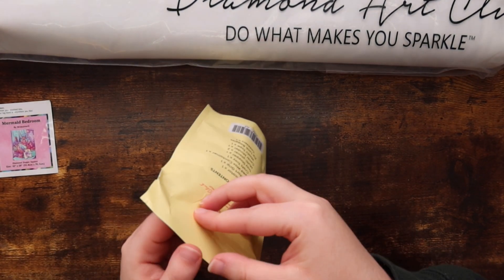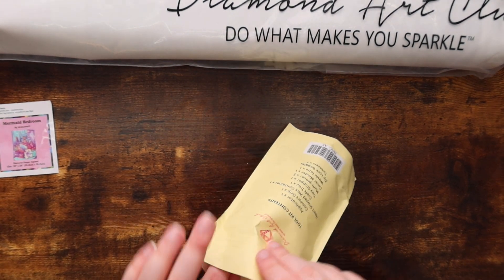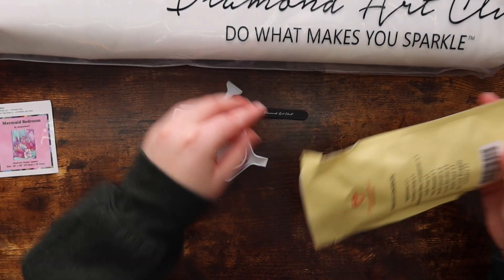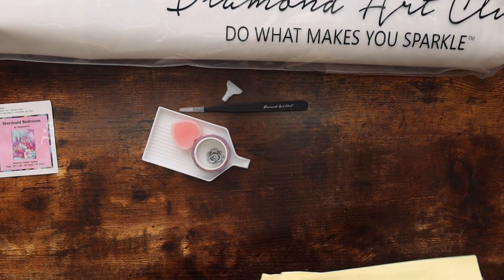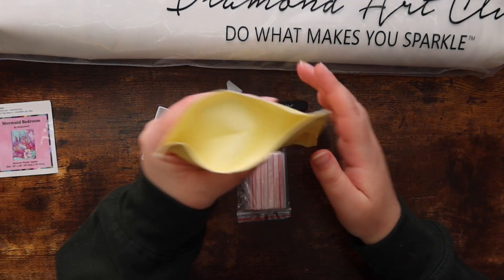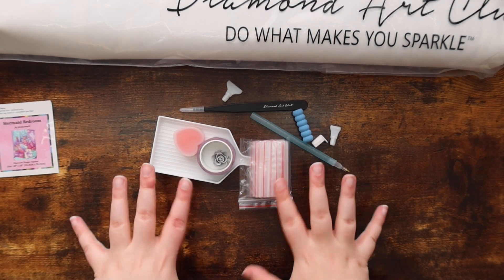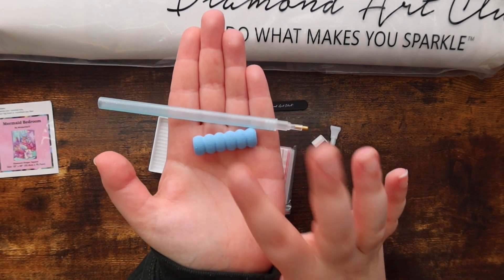Let's get right into the tool kit first because it always comes with some fun goodies and I love seeing what we get. Let me open this up and go through the contents with you guys.